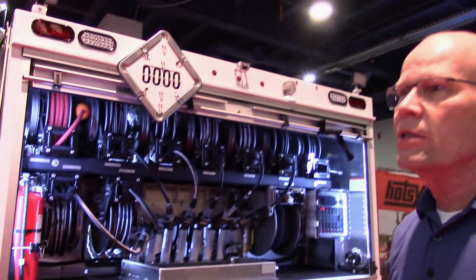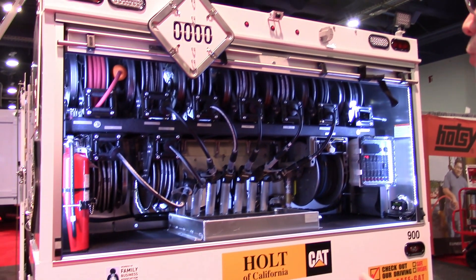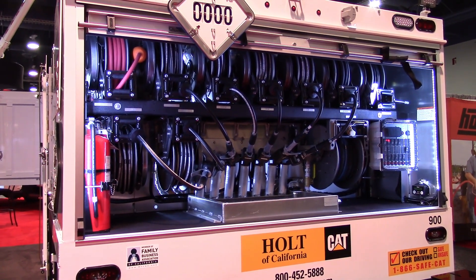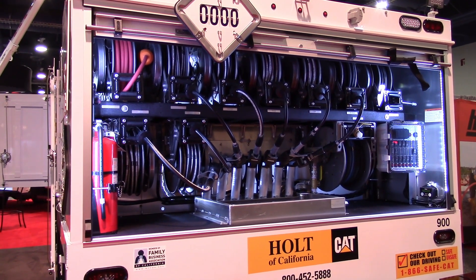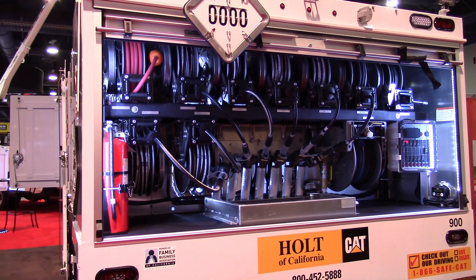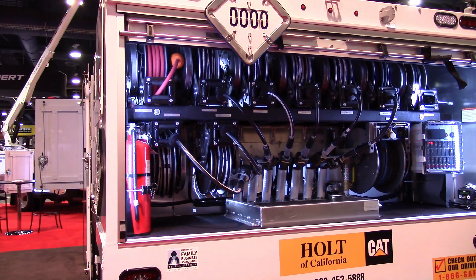This is Maintainer's Series 6 all-aluminum PM lube unit that we can provide on a Class 6 chassis. This one is equipped with nine pumping kits, and it is hydraulically operated for the six oils, antifreeze, and evac recovery.